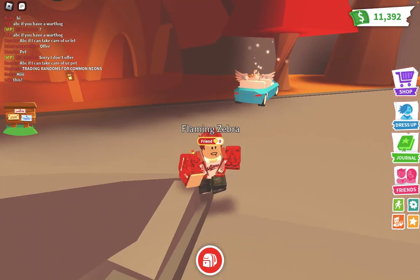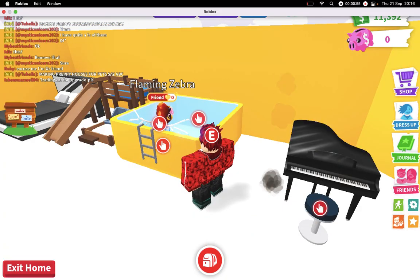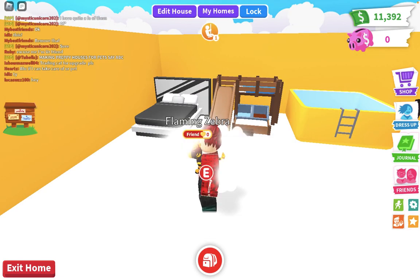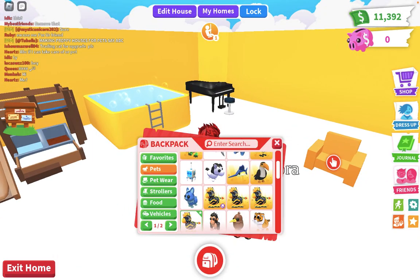First one, second one, third one, and the last one. So let's get to the neon making.